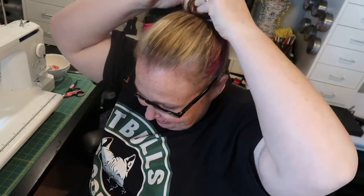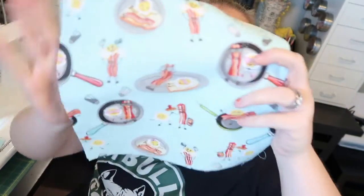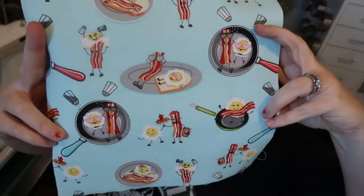Today we are going to be making bowl koozies. There are a couple different ways to say it. We're going to be making them with this cute fabric — if I can get it to focus — it's bacon and eggs. When I make bowl koozies, I like to make them with food fabric, pit bulls and coffee — two of my favorite things in all honesty.